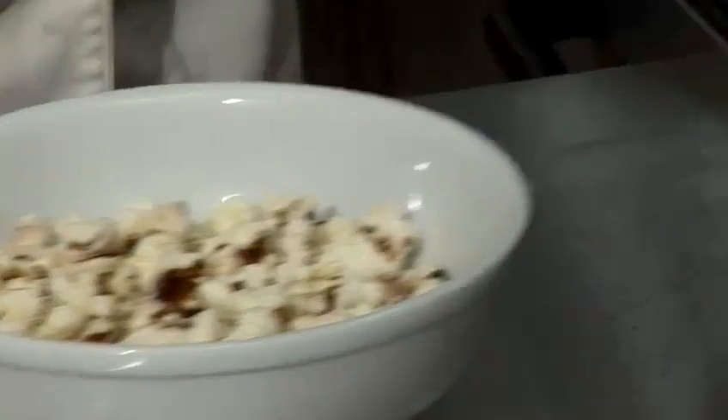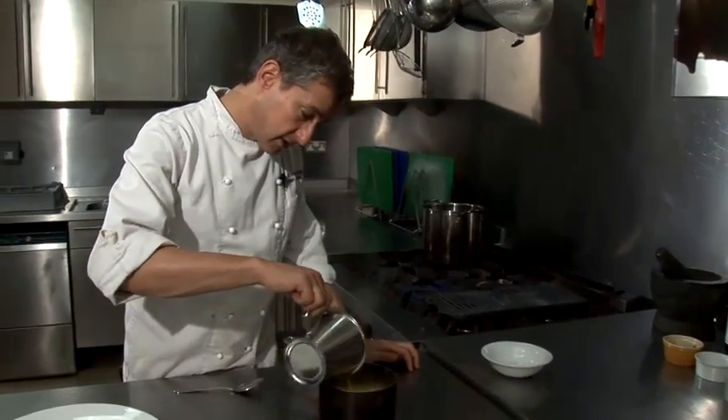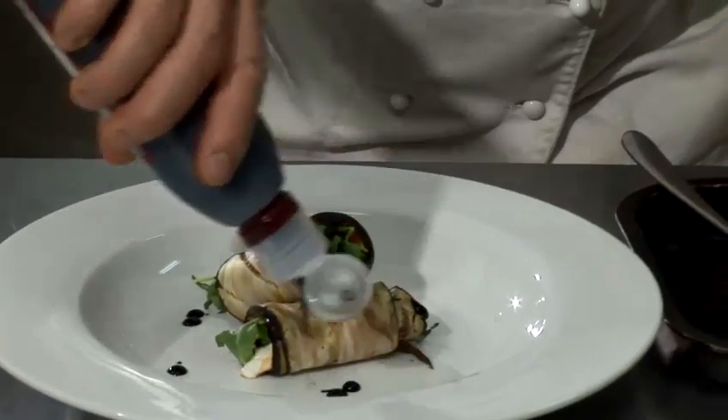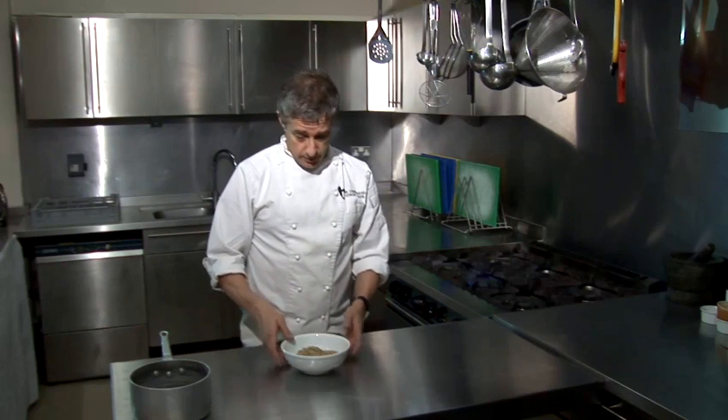Hi there, I'm Matt from the Underground Cookery School and today I'm going to do a video cookery lesson for you. I'm going to show you how to cook green lentils, which is really very simple.